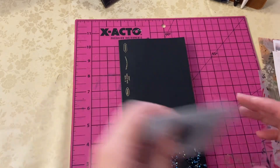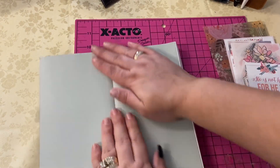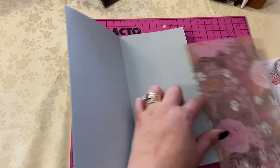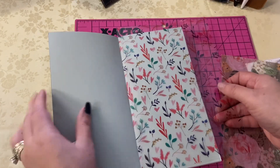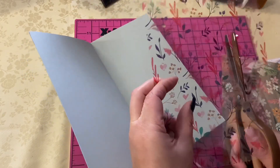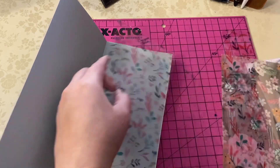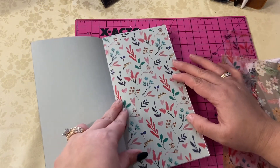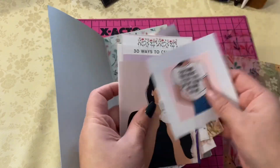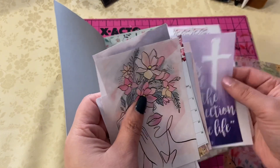I had already printed a lot of images out. I get a lot of questions on how I print my images — I have a whole video for it. All I really do is go to Pinterest. I don't pin anything, but I search things like digital art girls, purple scriptures, scripture writing plan, planner girls, coffee and Jesus — and because it saves your search history, it gives you recommendations and I always have planner stuff. I just scroll through, save the image, and print. I have an HP inkjet that's Bluetooth and syncs directly to my phone — I just print directly from my phone.